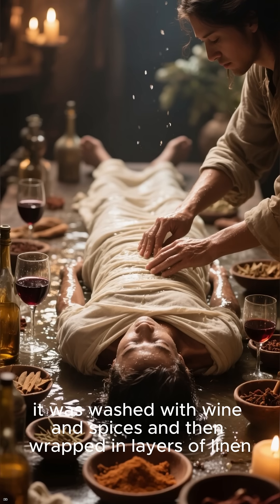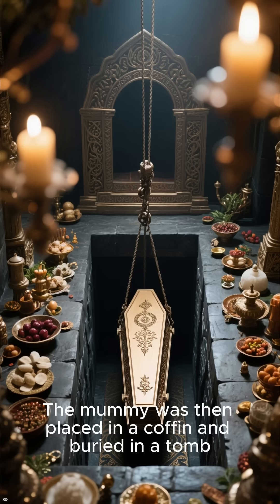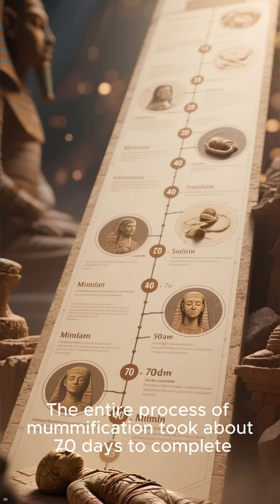After the body had been dried out, it was washed with wine and spices and then wrapped in layers of linen. The mummy was then placed in a coffin and buried in a tomb. The entire process of mummification took about 70 days to complete.